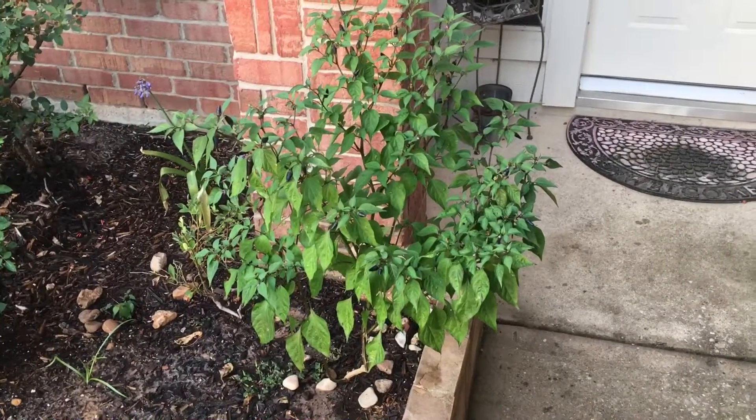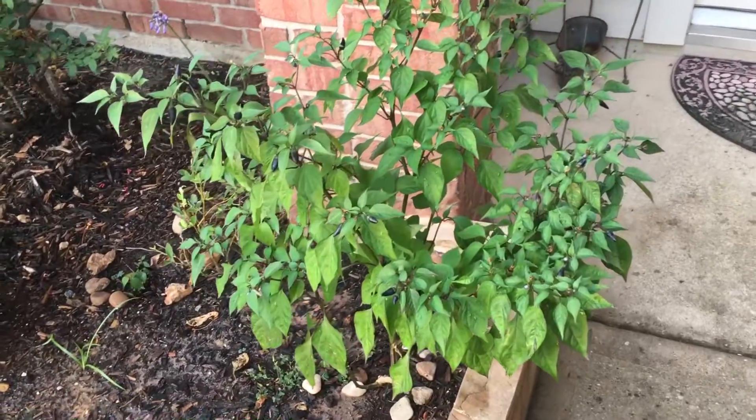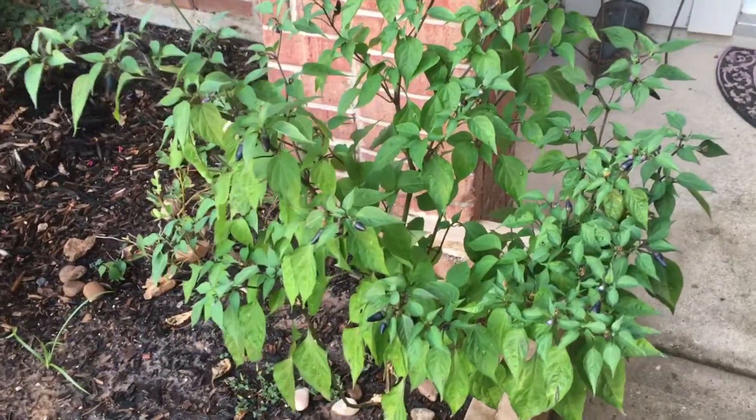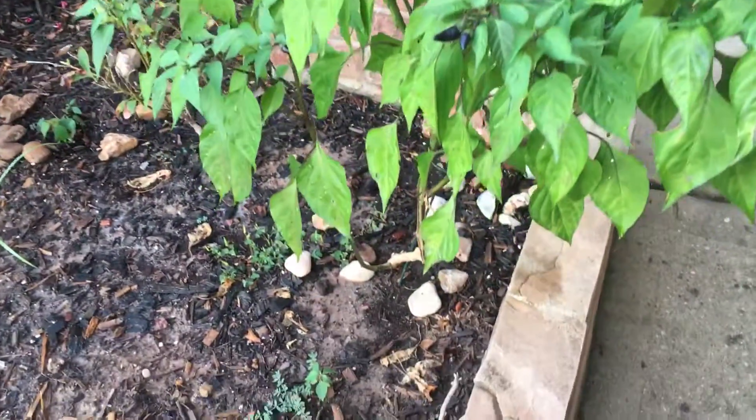I really didn't have very much hope that it was going to grow big, and that's the reason why I planted it where I did - it was so close to the border there.